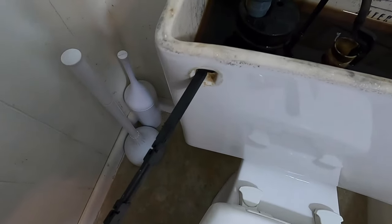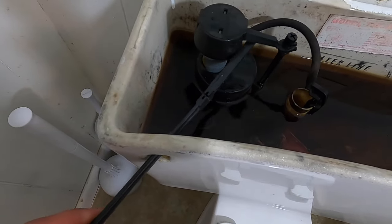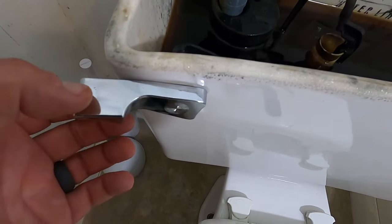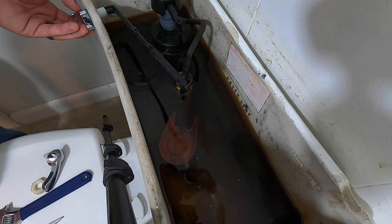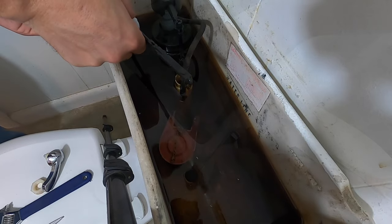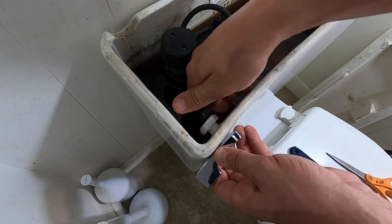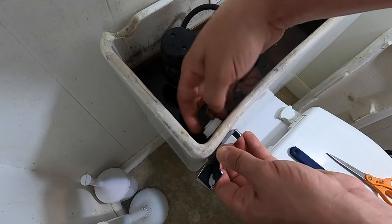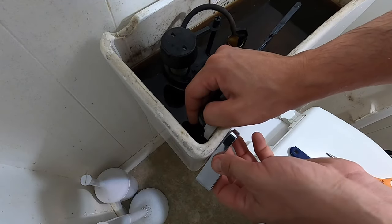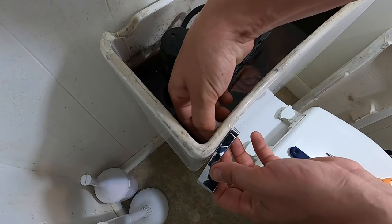Then we can feed it through here, up over this thing — make sure it's going the right way. Before I put that chain on, I want to put this nut right over here. The nut goes this way with the flange towards the edge of the tank, and remember it's opposite thread, so we'll start that on. The reason it's opposite thread is because as you use this lever, you don't want to loosen it up.